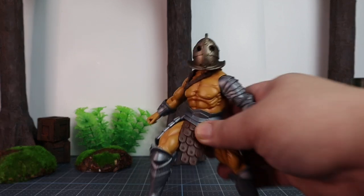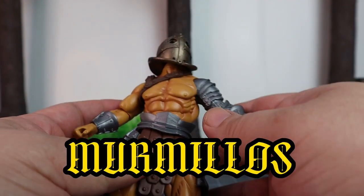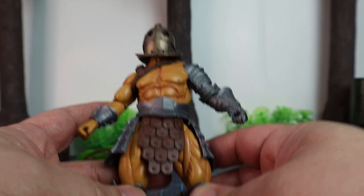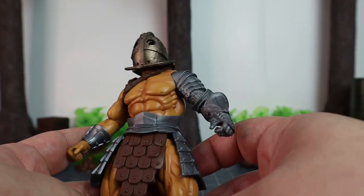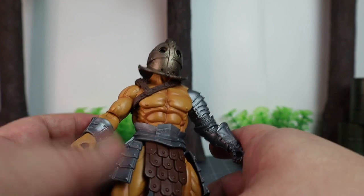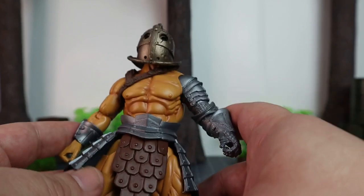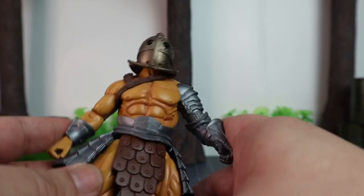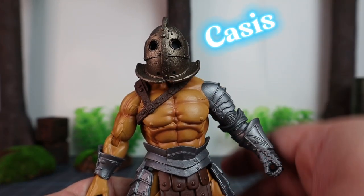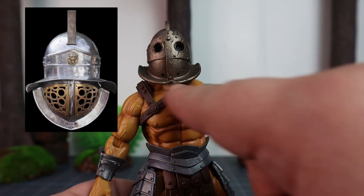Now, the Roman Empire had seven different types of gladiators, and this particular one closely resembles what are called the Murmillo gladiators, which I'm really fascinated by. When I think of gladiators, the Murmillo is usually what I picture. The term Murmillo is derived from the Latin word Murmo, which is a type of saltwater fish in the Mediterranean. Each gladiator type has a distinctive look, and this one definitely fits the iconic look of a Murmillo gladiator.